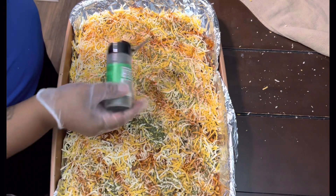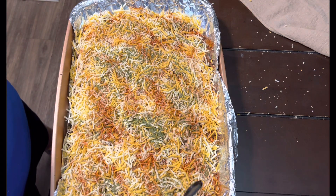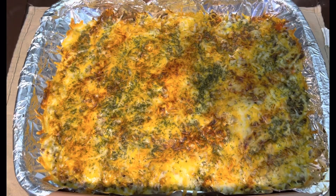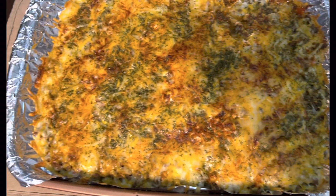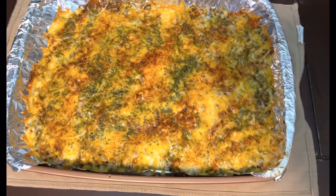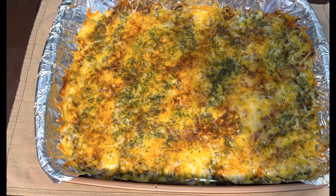Put it in the oven at 375°F — I do 20 minutes, but however you like yours, it is what it is. It's been out the oven and I'm telling y'all, it's so good. I've already tried this before and it's delicious — gotta try it. Once you try it, let us know! Thank you guys for watching, make sure you like, comment, subscribe, and turn the post notifications on. Thank you!